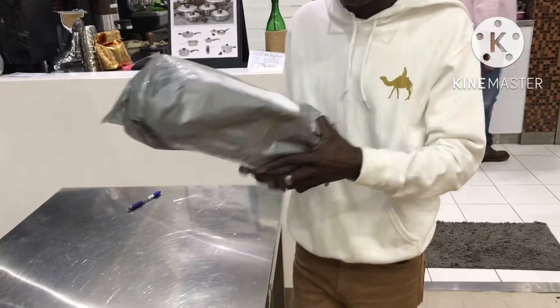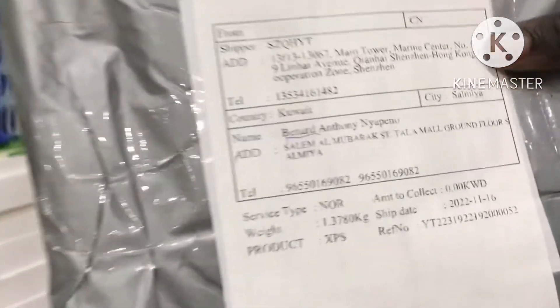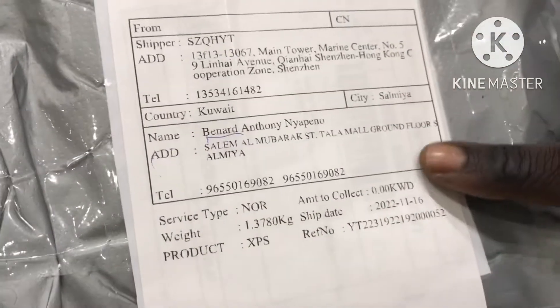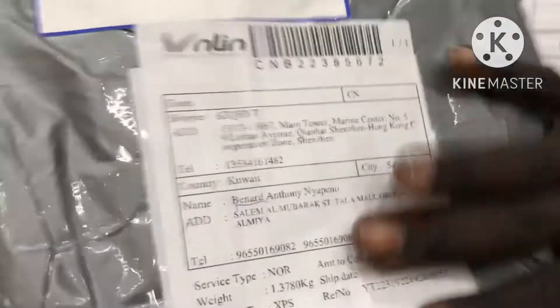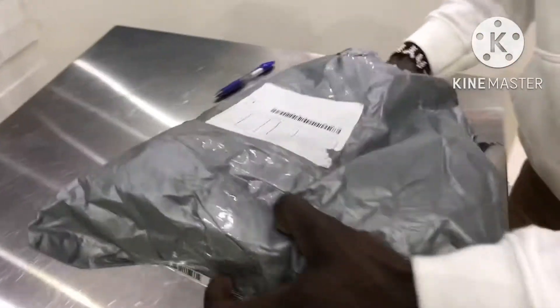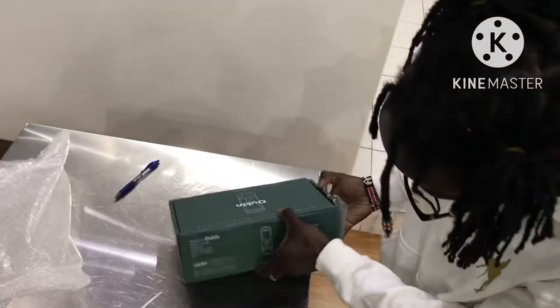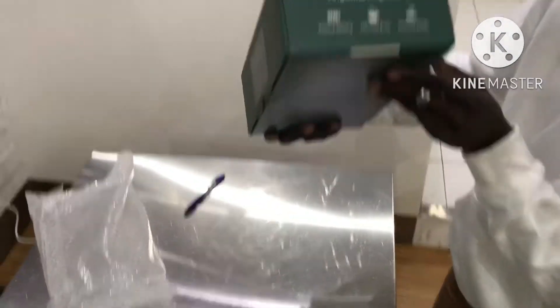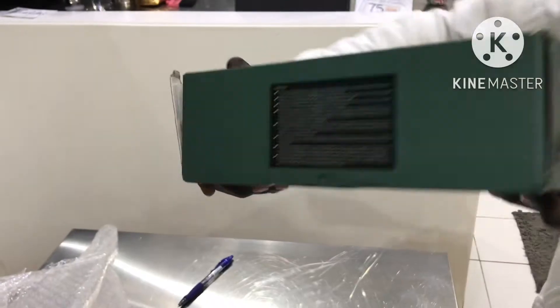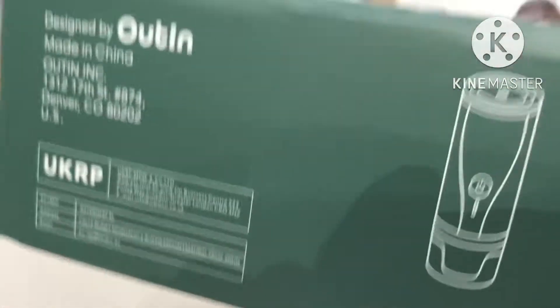As you can see, the shipping is coming from Hong Kong — straight shipped to Kuwait. So I'm going to open it and you're going to see this item. Here is what the box looks like. It's an affordable espresso machine, an OTIM.